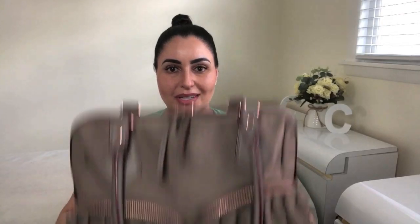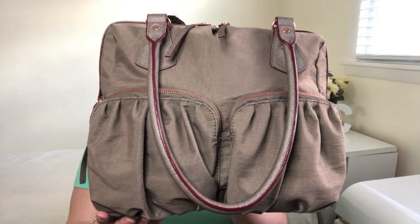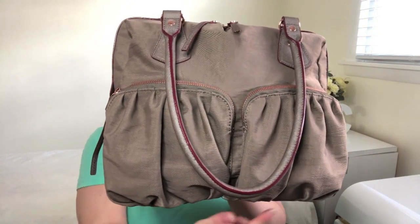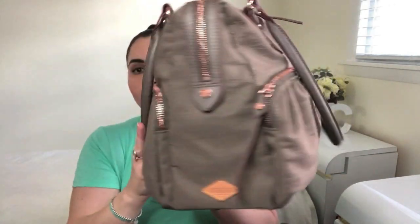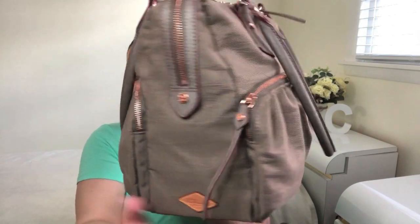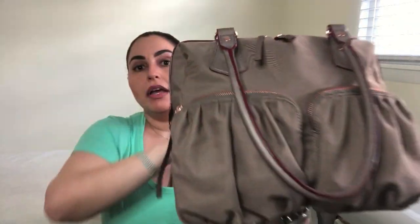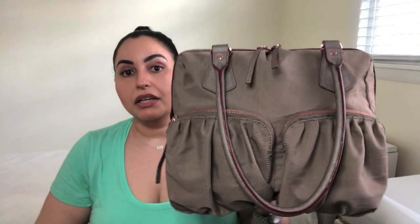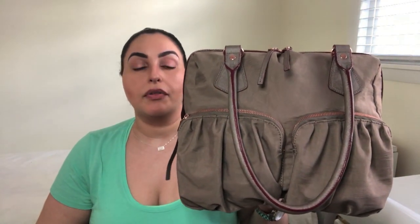Here is the lovely MZ Wallace Jane Shoulder Bag. According to their website, it measures 12.4 inches in length, 10.6 inches in height, 5.3 inches in width. It has a strap drop length of 9.4 inches and weighs 1.65 pounds. It is currently retailing for $365 and is available in five colors on their website.